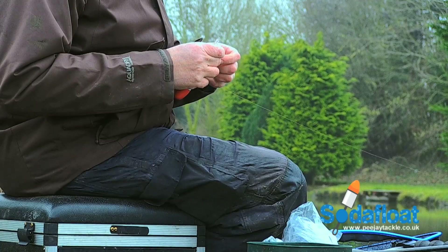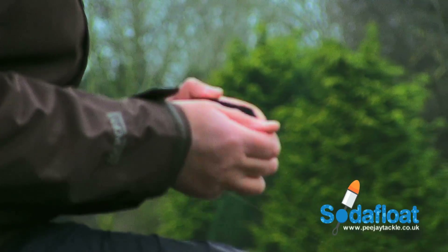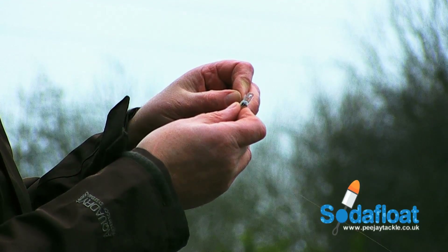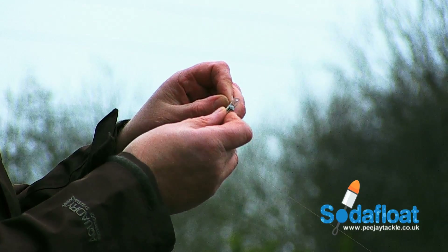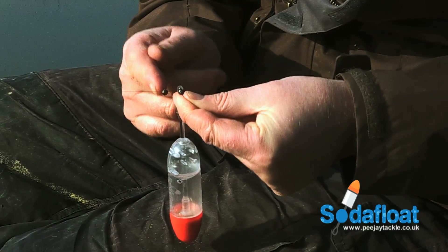First, we have to set it up and it couldn't be easier. Soda float stands for self-opening displacement action float, and it's attached bottom end only, just like a waggler. So just thread your line through the molded eye and lock it in place. Here I'm using split shot, but you could use float stops if you prefer.